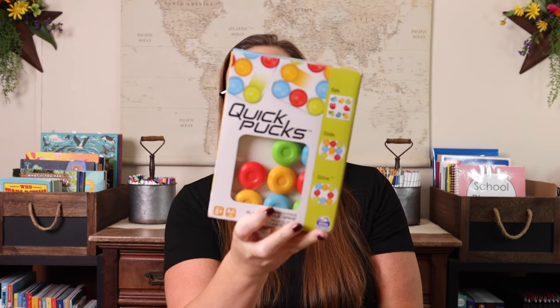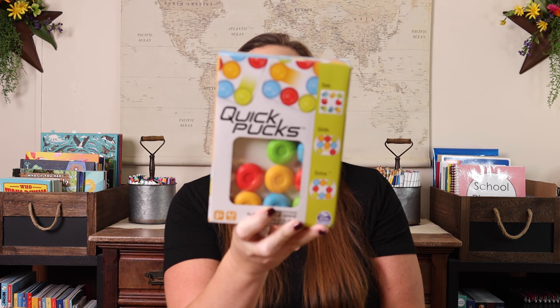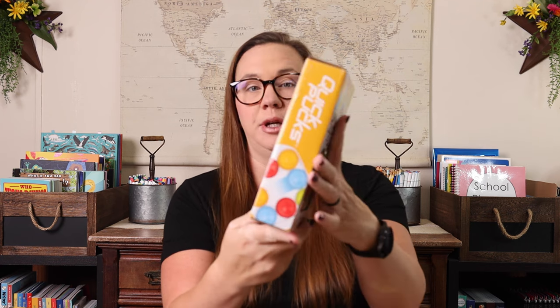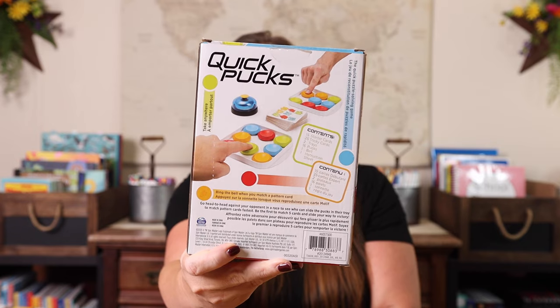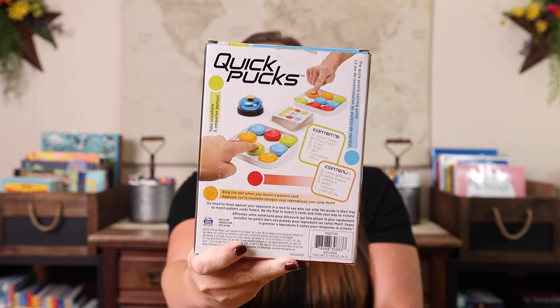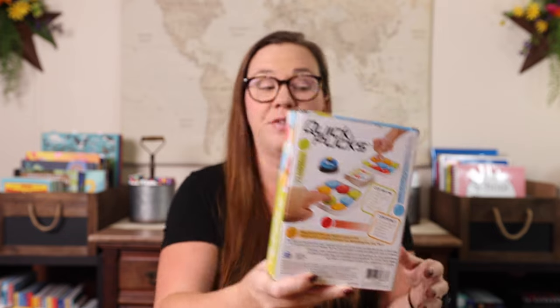Quick Pucks is another one that she can play by herself to get better at it — single player game — or you can play head to head with two players. Basically, you are competing to scoot your pucks around on the board, and whoever gets their pucks lined up to the card first rings the bell and wins that card.